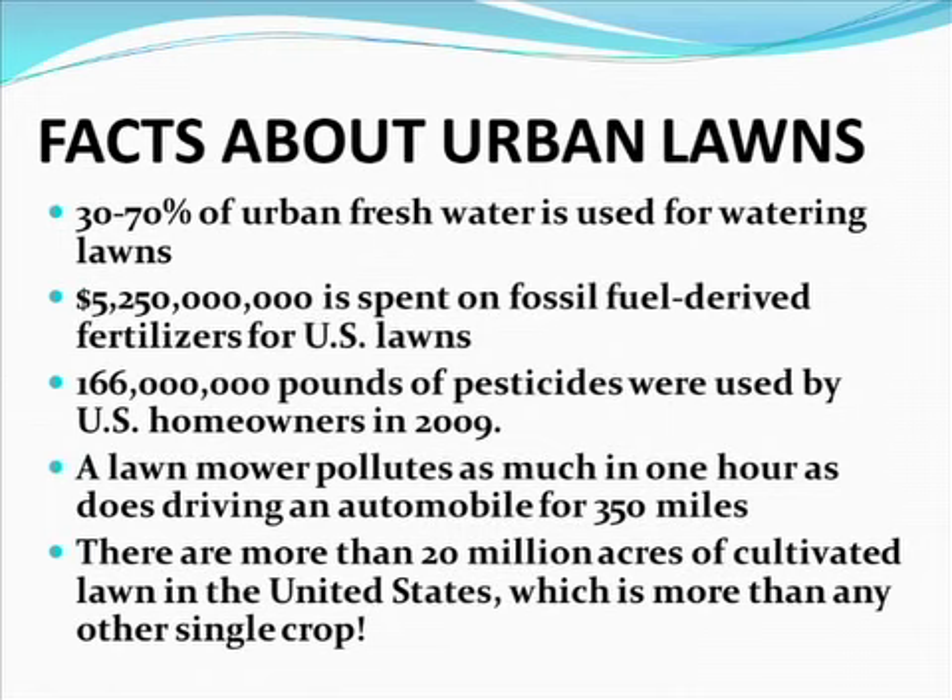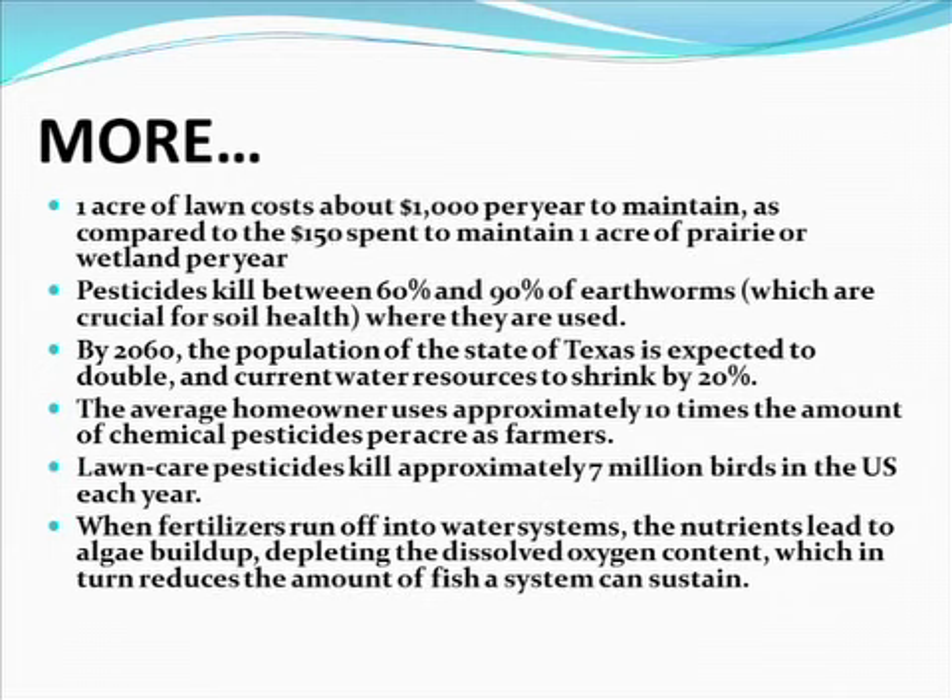Now let's talk about some facts about urban lawns. About 30 to 70 percent of our urban fresh water — water we could be drinking — is used for watering lawns. There's over five billion dollars spent on fossil-fuel-derived fertilizers in U.S. lawns. 166 million pounds of pesticides were used by homeowners in 2009, and that figure has not changed very much since then. A lawn mower pollutes as much in one hour as driving an automobile for 350 miles. There are more than 20 million acres of cultivated lawn in the United States — more than any other single crop — and we can't eat grass.